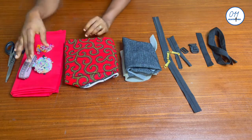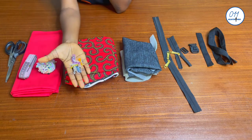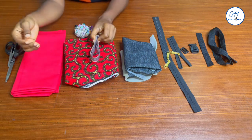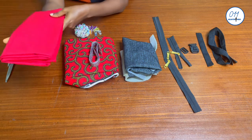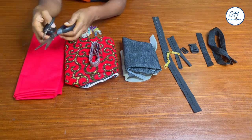This is African print fabric, also known as Ankara, and I will be using this as the exterior fabric for the bag. Other items include pins, clips, a tape measure, lining fabric, and two pairs of big and small scissors.